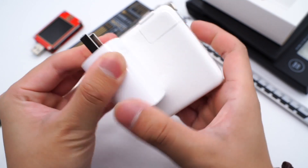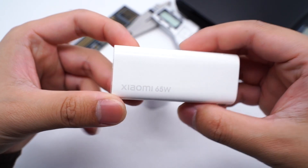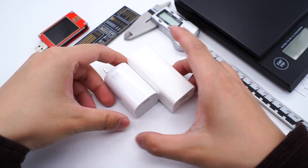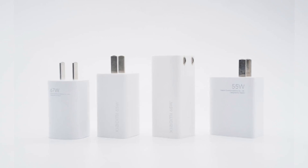Compared with the Apple 67W charger, the size difference is obvious. Taking out the previous 65W charger from Xiaomi, we can see the new model is slightly shorter. Even when we put all the 50-60W chargers of Xiaomi together, the latest model is still the smallest.